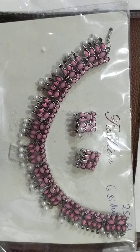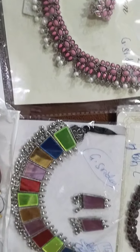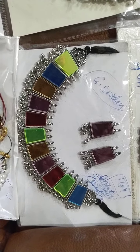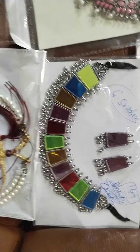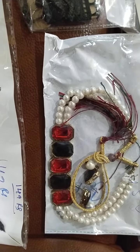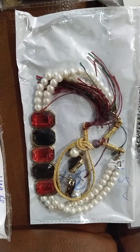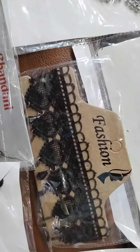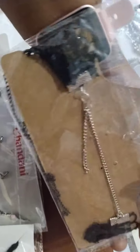This is replica jewelry in German silver for 50 rupees. And this is an Afghani neckpiece with multi-color, only for 149 rupees. This is a pearl and Korean combination choker with earrings, only for 145 rupees.